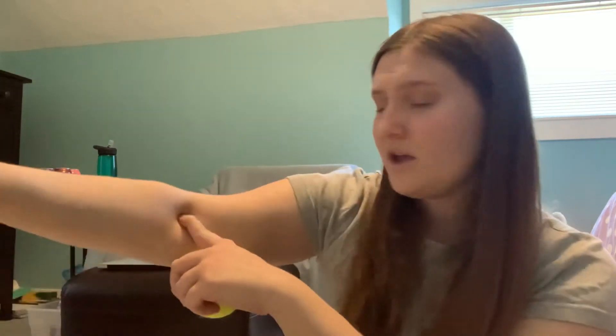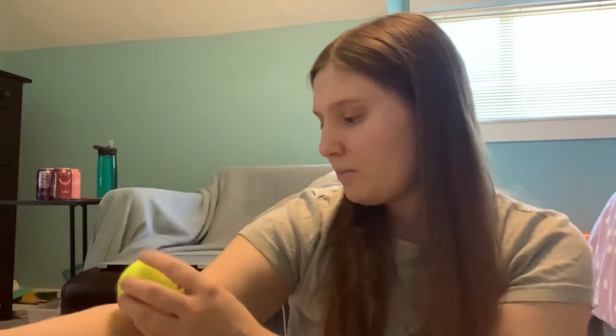This is a great alternative to help you apply deep pressure without hurting yourself, and I came up with this idea by myself. So this is a tennis ball. This is my elbow right here. I like putting it right here and you squeeze it for deep pressure.